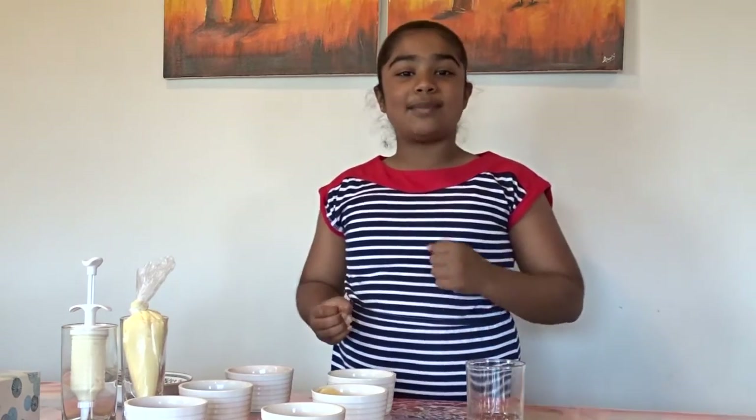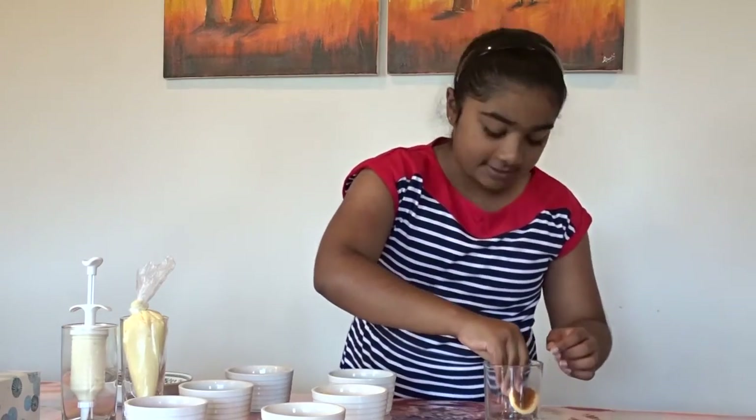Now we're going to make the trifle. You can either assemble the trifle in a large glass bowl or in an individual serving glass, which I'm going to be showing you today. So for your first layer, you take a piece of sponge cake and gently press that down.